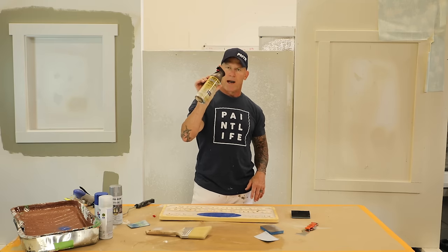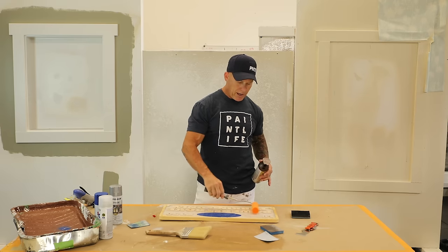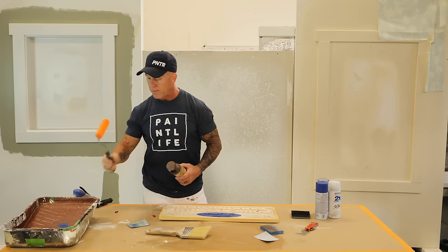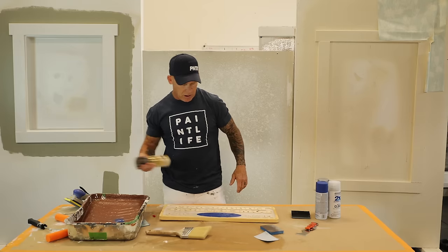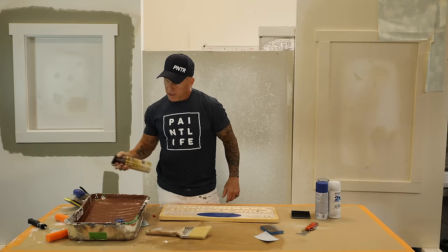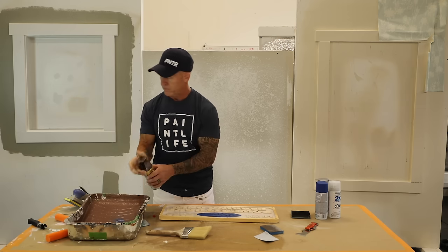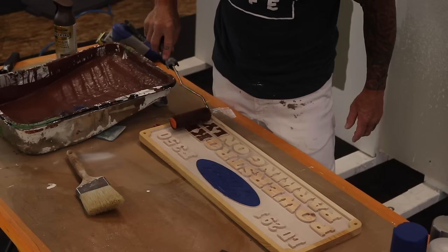I'm going to do the letters now in my brown Rust-Oleum color. I'm going to be rolling them with this foam roller right on the top, putting the paint in a pan. The color I needed I could only find in a spray can, so I'm just going to spray a bunch of it into the pan, load up my roller, and then roll it on from there. It's not going to take very much at all to paint these letters. I'm beginning the process — just putting some in the pan right now.